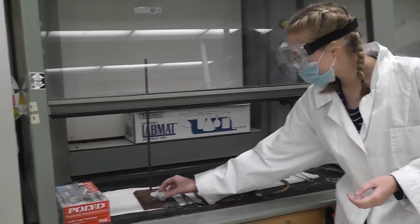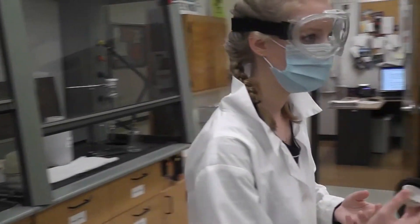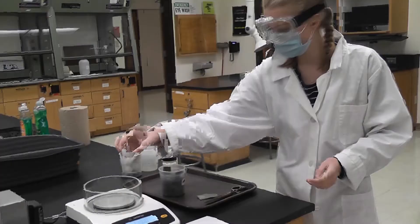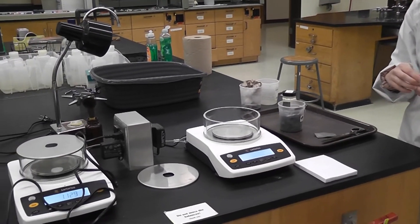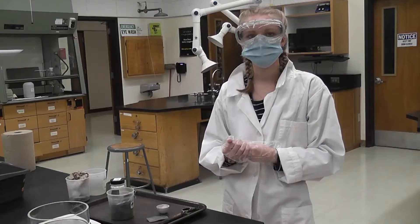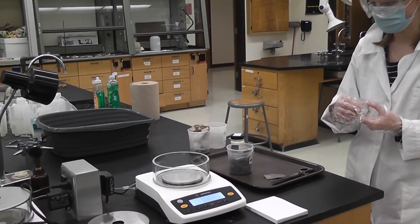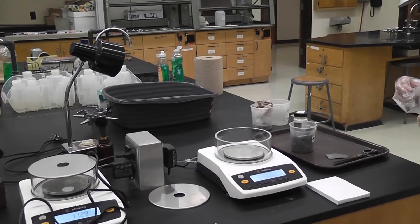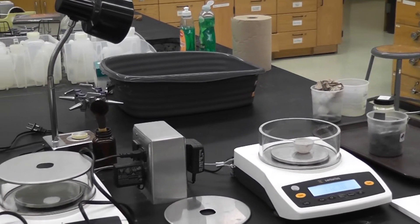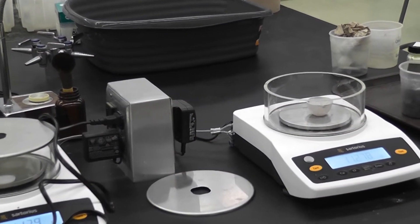Now we've cleaned the crucible thoroughly. We're going to go over to the balance and cut up some lead and put some sulfur with it. We're going to tare it — make sure it's zeroed with nothing on it — then place the crucible on the balance to record its mass. The mass of just the empty crucible is 11.278 grams.